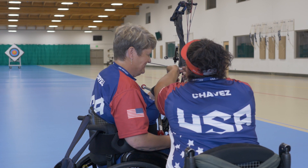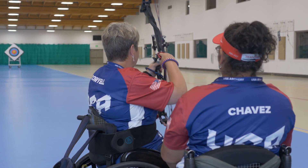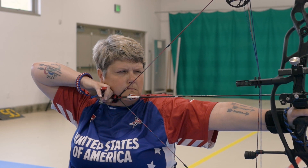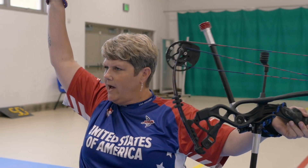I encourage you, if you're even thinking about archery, to go ahead and try it. There are so many opportunities out there to be involved in the sport. Don't let the fact that you're in a wheelchair or have an impairment stop you, because the archery community in the USA is incredibly inclusive. If you have questions, we have resources, phone numbers, and a website. Give us a call — let us know what we can do to help you get started in the best sport in the world.